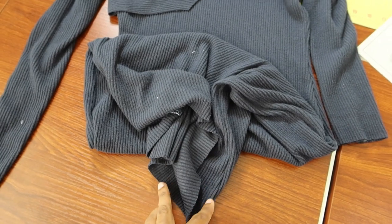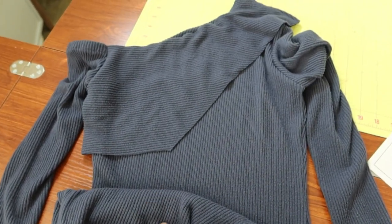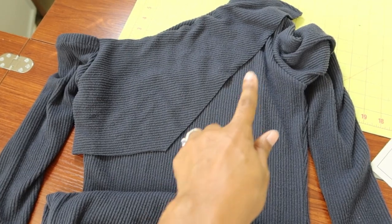When I was cutting the pattern out, I did lengthen the hem of the dress by an inch. As for the overlay, I decided not to hem it.